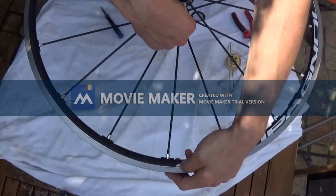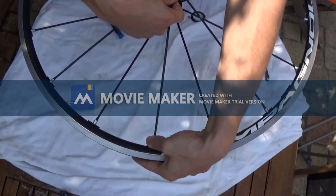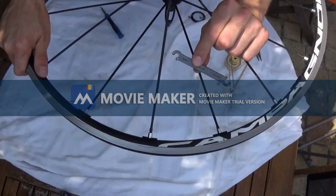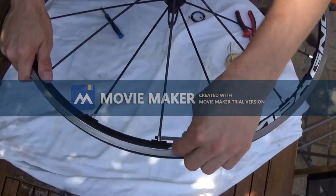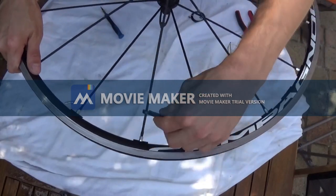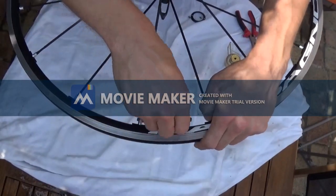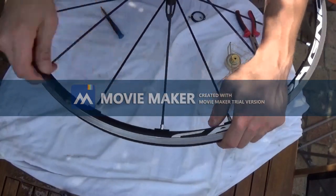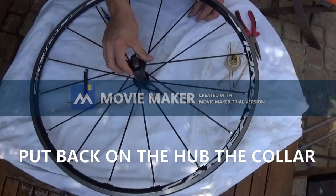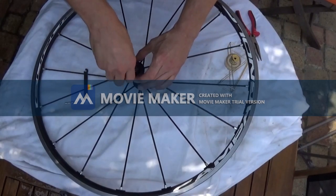You clip the spoke in the hub, then tighten it slightly with the Campagnolo wrench — just a little bit — so the nipple doesn't come off the spoke accidentally. There we go. Now reinstall the collar and you're done.